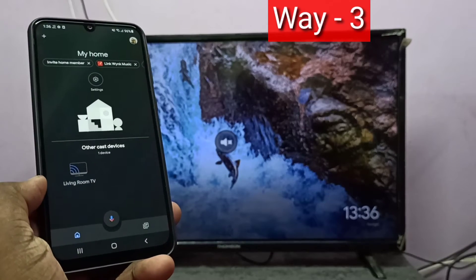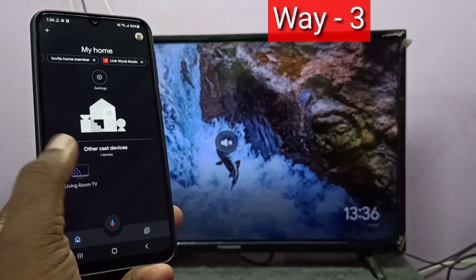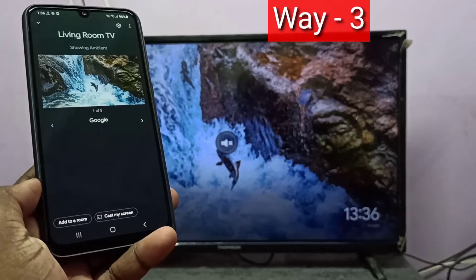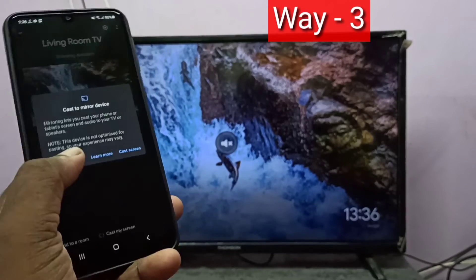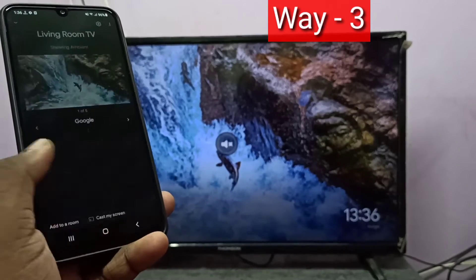The Google Home app lists the Chromecast device. Tap on that, then here you can see Cast My Screen — tap on that, then tap on Start Now. Done. So this is method three.